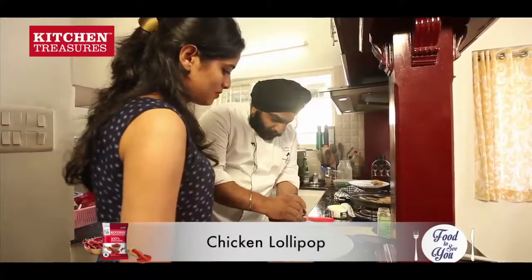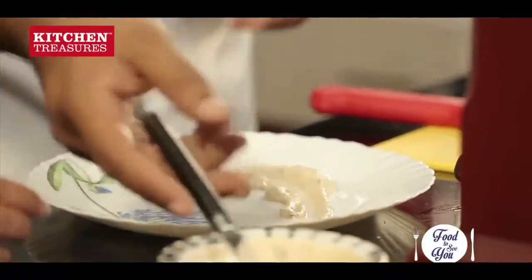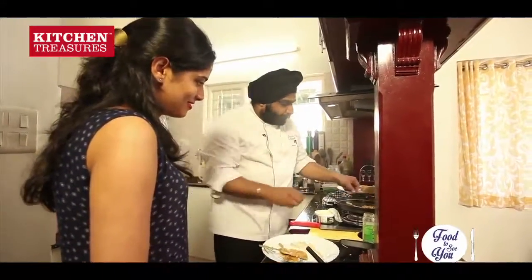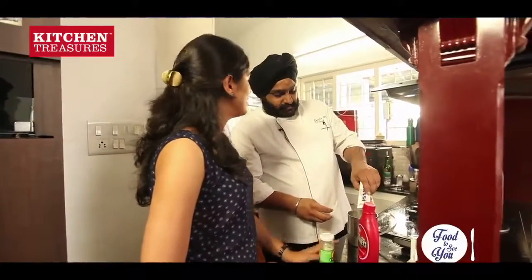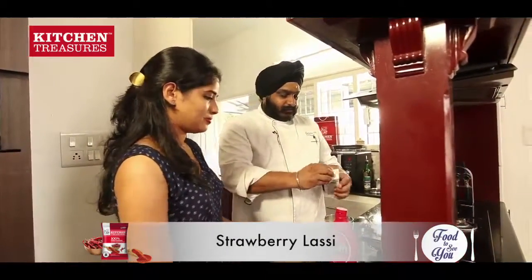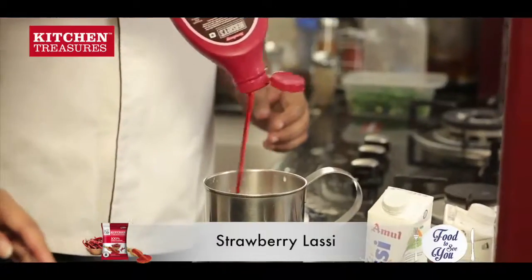Plating is very simple, just do it like this — just a stalk. What are we doing now? Lassi. We are making some lassi. Yes, we have some syrup. We will add this. Strawberry. Strawberry lassi.